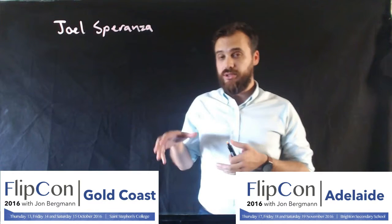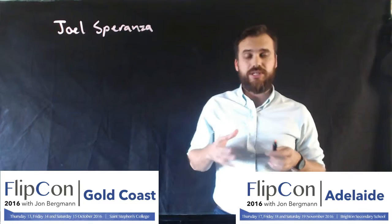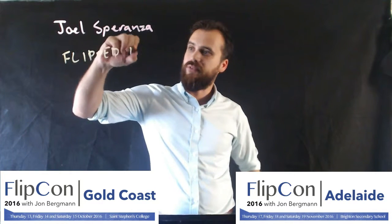G'day, my name is Joel Speranza and I'm really excited to be coming to FlipCon, both on the Gold Coast and in Adelaide this year, 2016. One of the sessions I'm going to be presenting, I'm really passionate about. Nothing's changed my teaching practice quite like this. This session's going to be called Flipped Feedback.